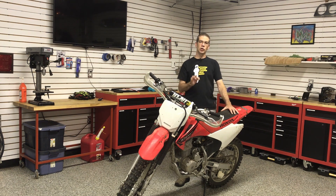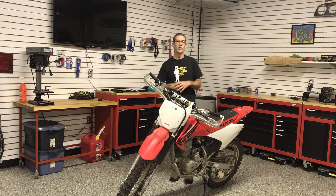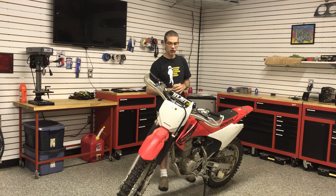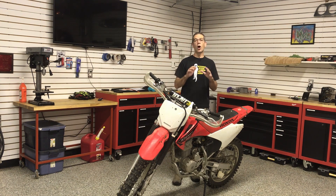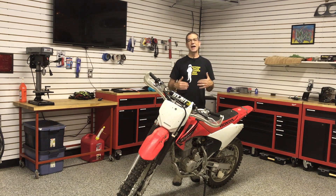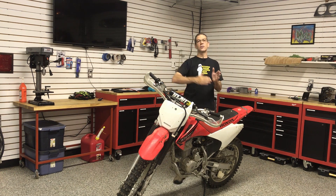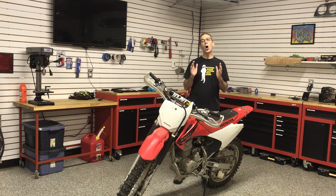Bear in mind these two girls had never driven a manual transmission in a car, let alone ridden a motorcycle. They showed up with appropriate gear. We spent about 15 to 20 minutes in the shop going over the basic controls, then headed out to the yard. It took all of an hour and a half, taking turns on this motorcycle, to teach both of them the clutch, shifting, front and rear brakes — all of those operations. Within an hour and a half they went from absolutely no experience to riding confidently, shifting through gears, up and down.